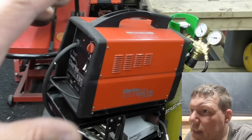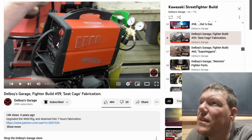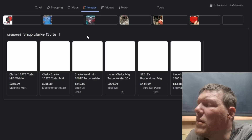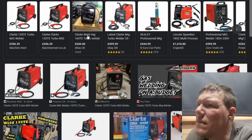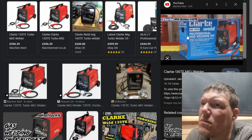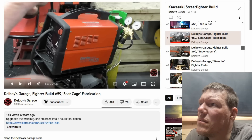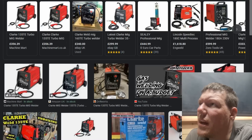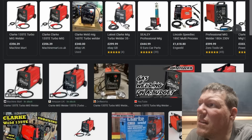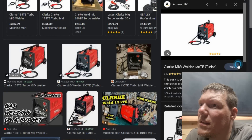This is now my weld rig completely sorted out. He's got a little inverter - he's sorted that out now. I've been so long having the machine kind of bunged under there, I've now gained that space back. It's a 135 TE - Clark 135 TE. It looks completely different, this doesn't have the handle on it does it? It might be a different model - who knows.